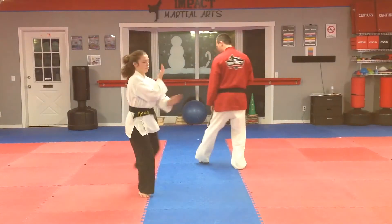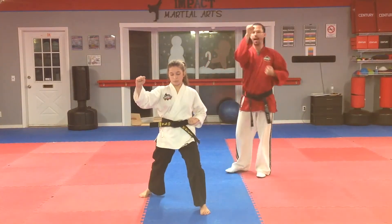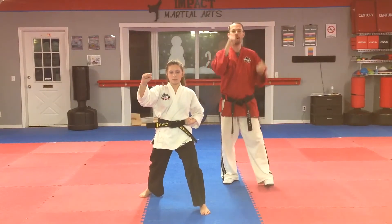From here, with your front foot, you're going to walk to the back. From the front stance, out of the forearm block.